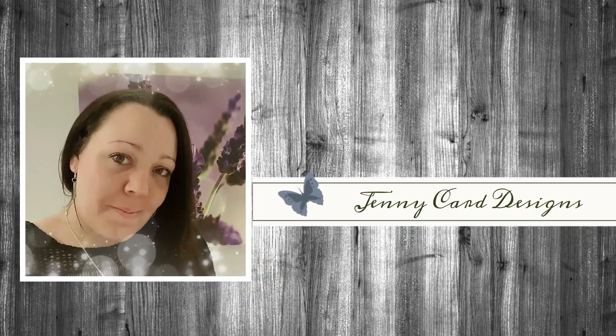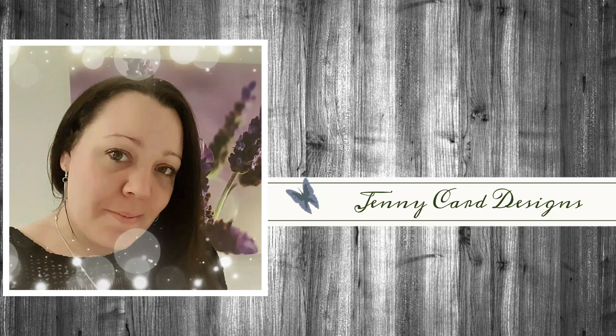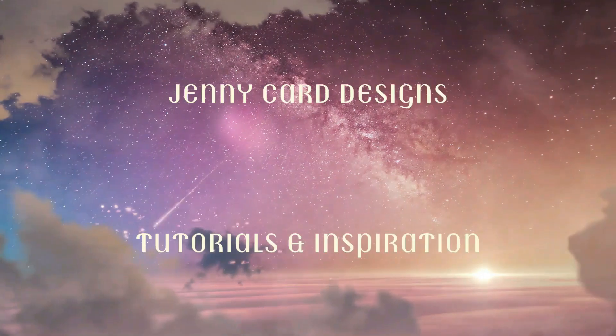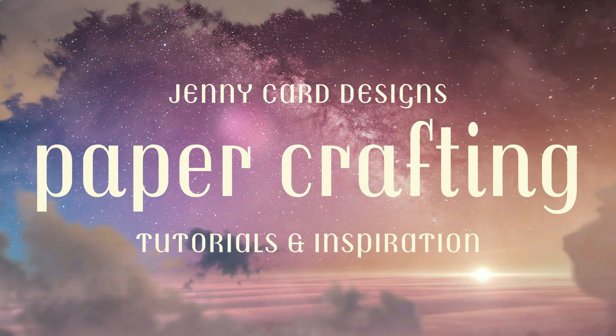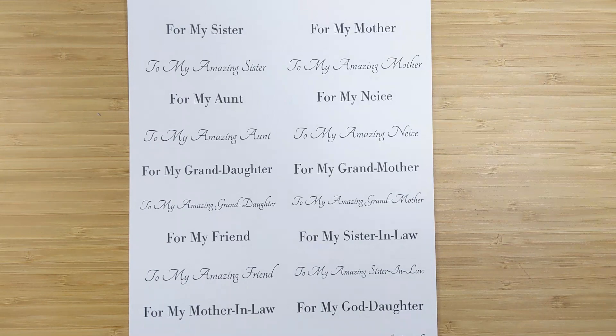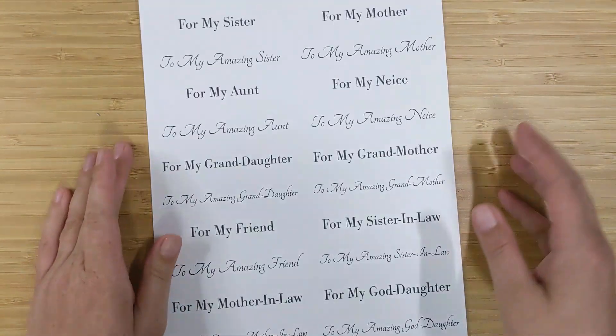Hello and welcome to my channel, my name is Jenny, I'm from Jenny Card Designs. Thanks so much for joining me today. My YouTube channel contains content intended to share paper crafting tutorials and inspiration. In today's video I'm going to be making some cards for her.